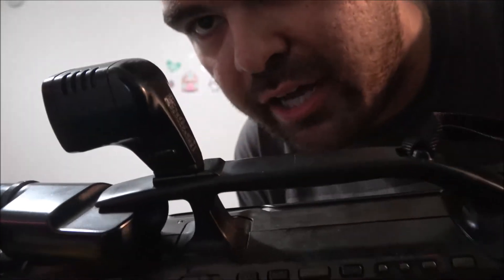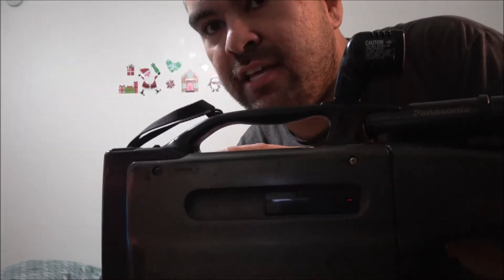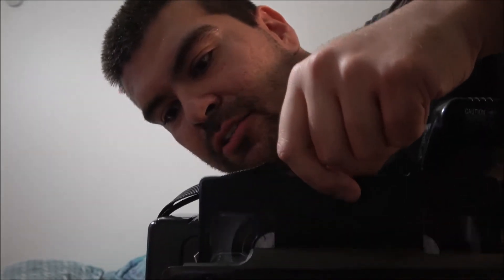So all it's good for is recording. Here's the stop and eject button — the tape pops out from here. I'll show you that. Just put it back in. Here's the battery eject button and that's the battery that's in there.